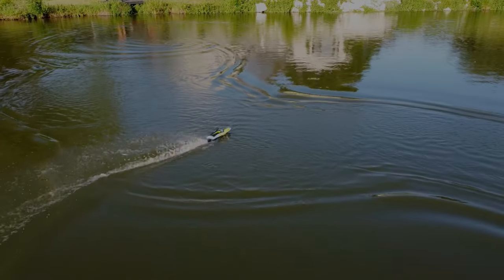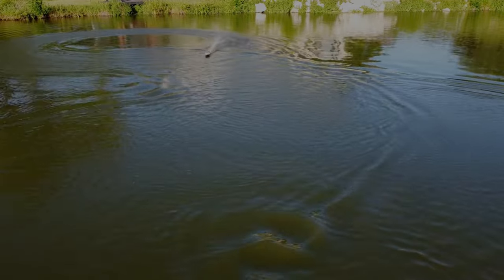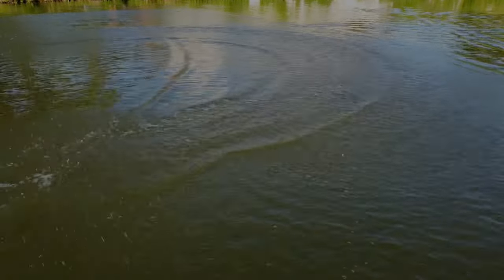I did buy a Traxxas boat a few years ago for $350, and this DERC will run circles around it and outperform it. The Traxxas is way bigger, but this thing's way more fun. So was the first one I reviewed — it's a lot of fun too.